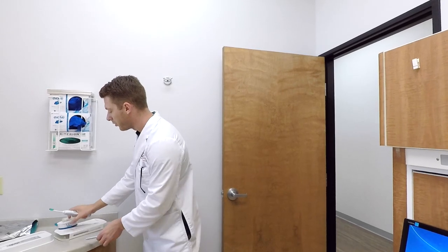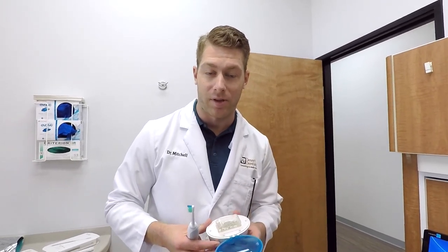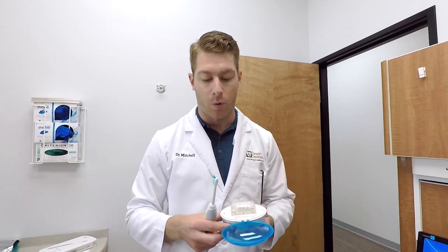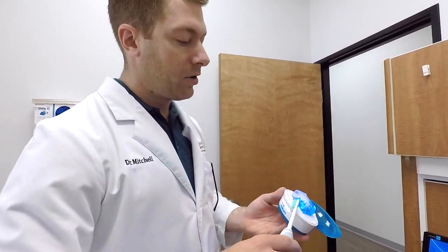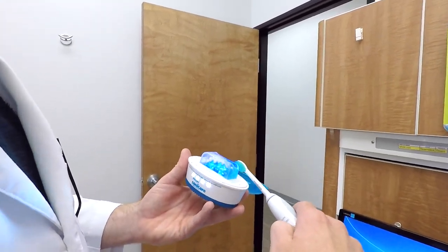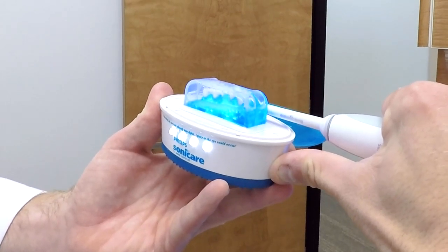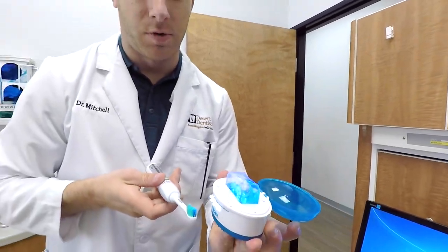Here's a little demonstration. This is the Sonicare, and it really isn't a fair comparison because the Sonicare is four or five times as expensive as the Quip — but just for demonstration purposes of its cleaning power, watch the liquid and then watch the bristles move.